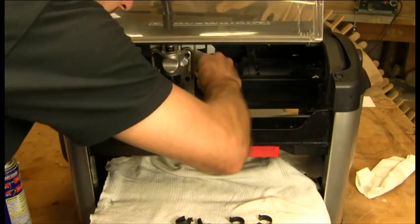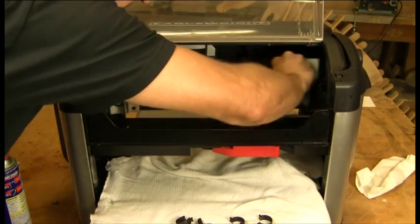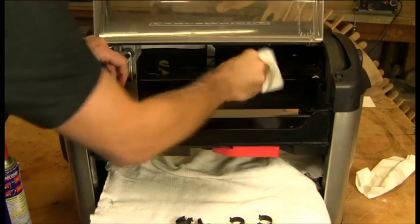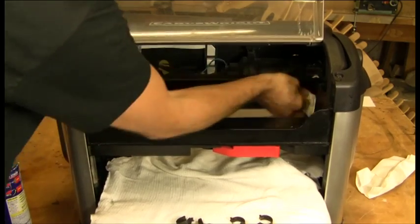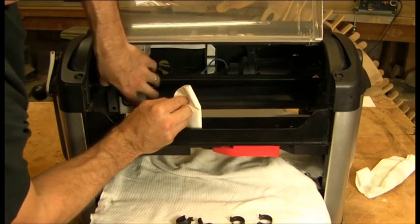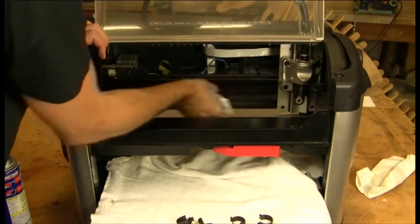We're simply going to clean as good as we can the rails. I'll push it all the way to the left and just work it back and forth, making sure I get any of the caked-on dust off. Same thing on the bottom side. On the Y, back and forth — move the Y to the right, then move the left-hand side, top and bottom.